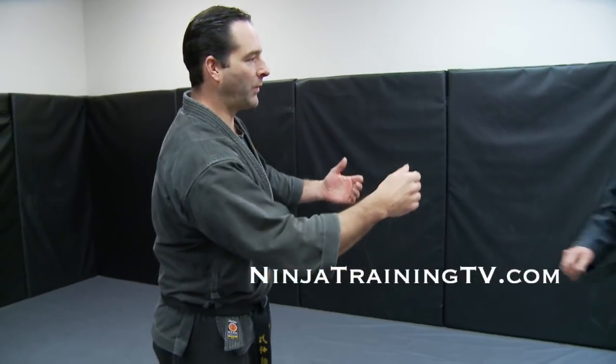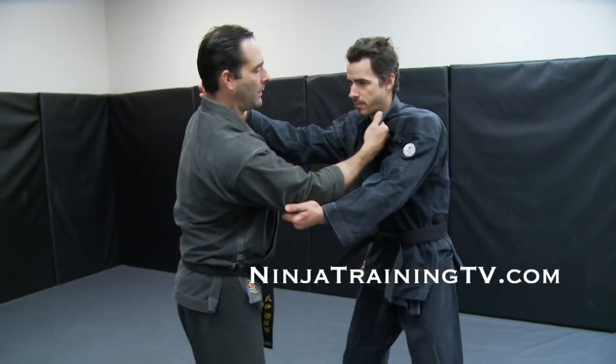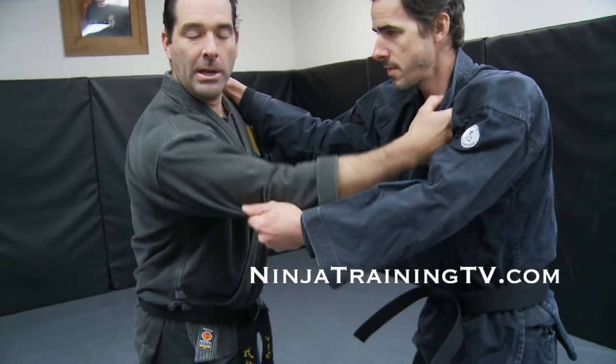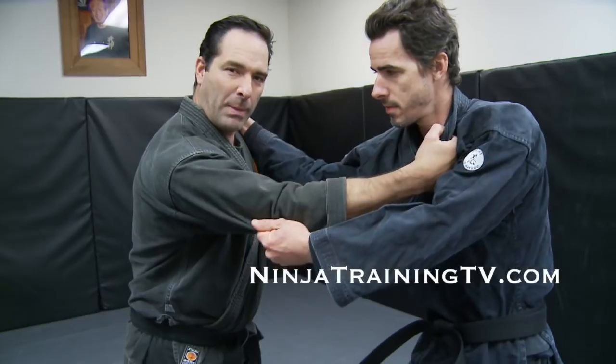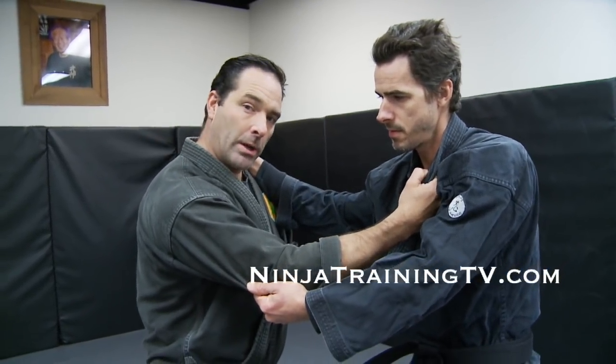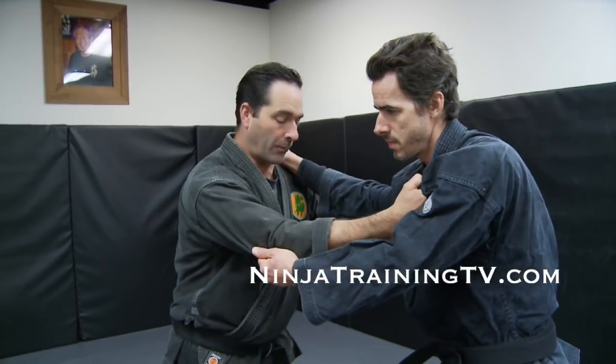We're going to go over these for you guys who love your Gunseki Nages. The first one — we start in Kumiuchi. Kumiuchi is the stance where I grab his collar, he grabs my collar, I grab his arm, he grabs my arm. This is a basic Judo stance for fighting. Now the first technique is Gunseki Nage, Rock Throw.